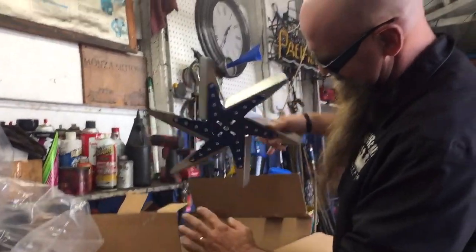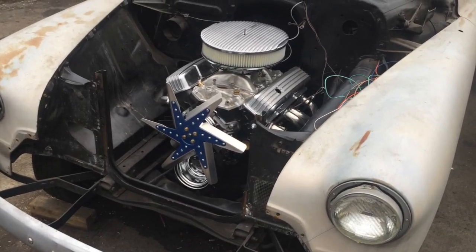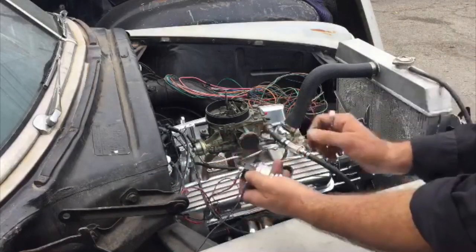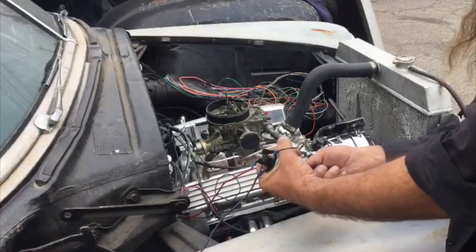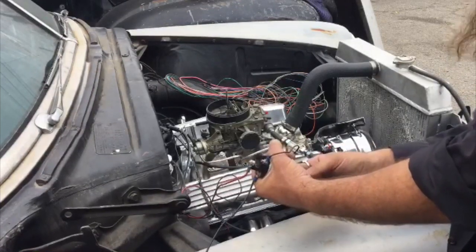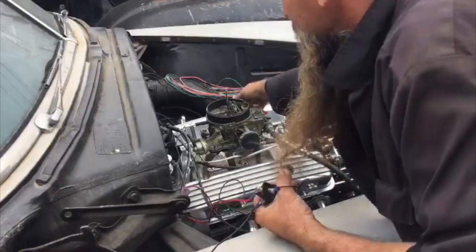I then proceeded to install a set of custom headers, the starter, the HEI distributor, plugs and wires. After I wired up a remote ignition key, I was ready to fire it up for the first time. And just like that, we went from a tired, no-drivetrain piece of yard art to a healthy V8-powered daily driver.